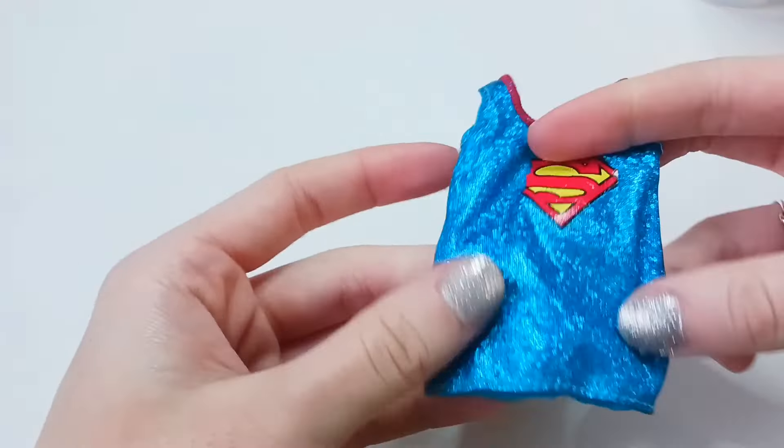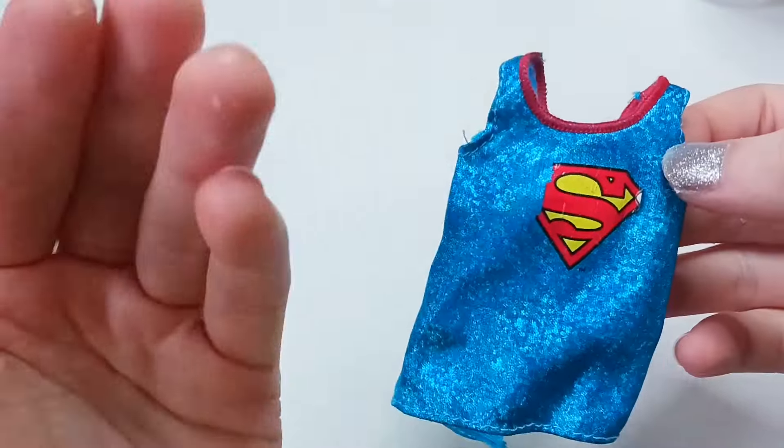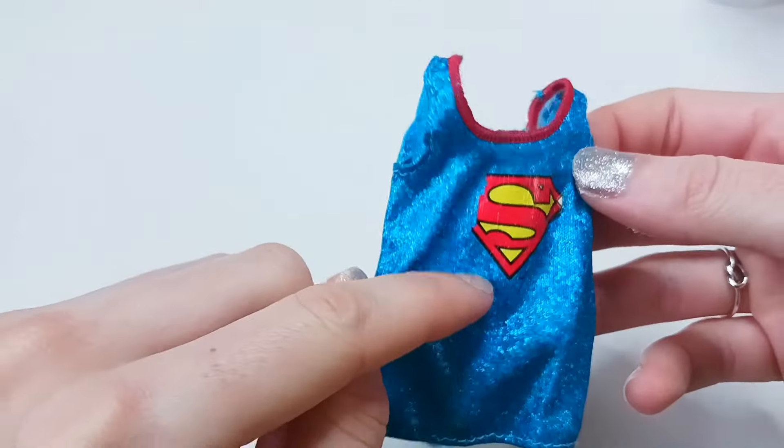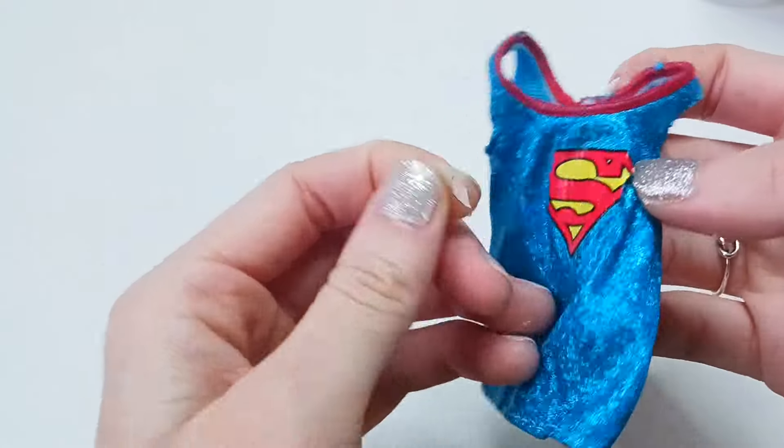It's really sparkly and blue and it's cute, but the Superman logo — it's peeling off for some reason, and this is store-bought. What the heck. So I think we're just going to start by peeling it off entirely.